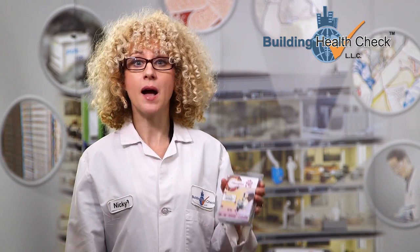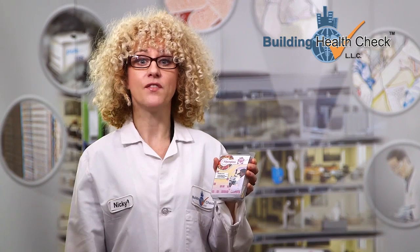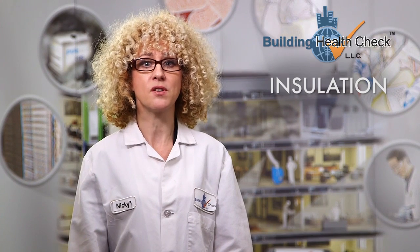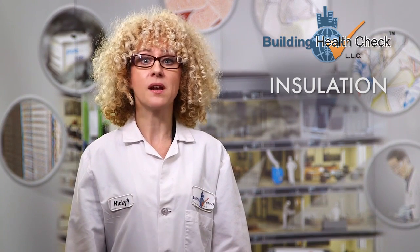Hi, I'm Nikki with Building Health Check. I'm here to show you how to test for fiberglass using the fiberglass screen check. The fiberglass most commonly found is in insulation. When it becomes airborne, it is known to cause severe respiratory problems. The fiberglass screen check can let you know if it is present.